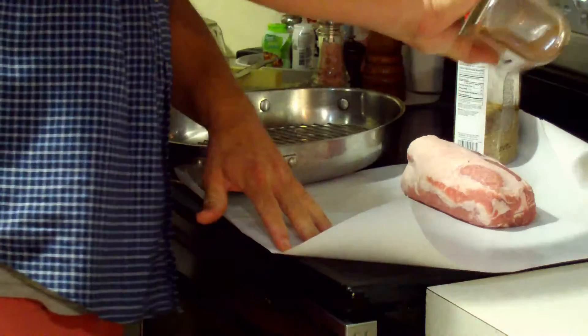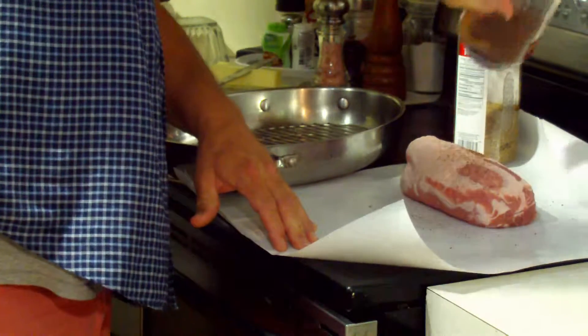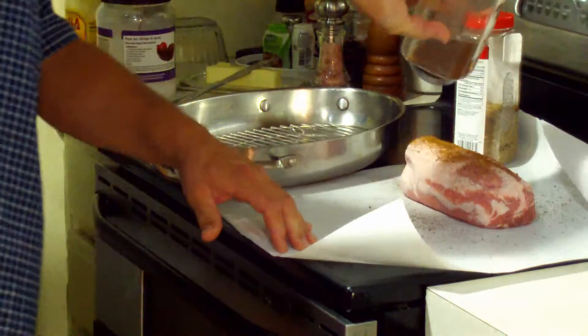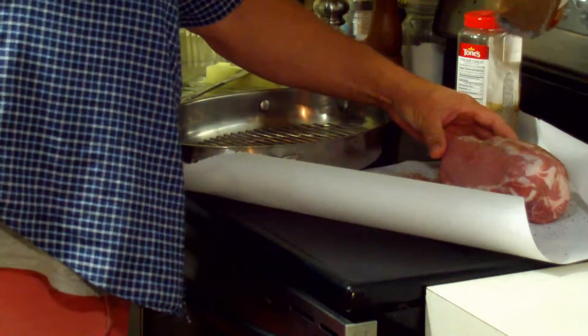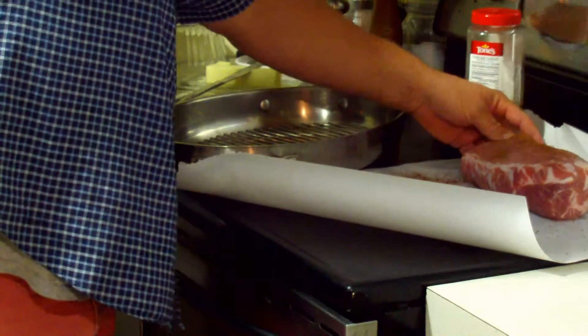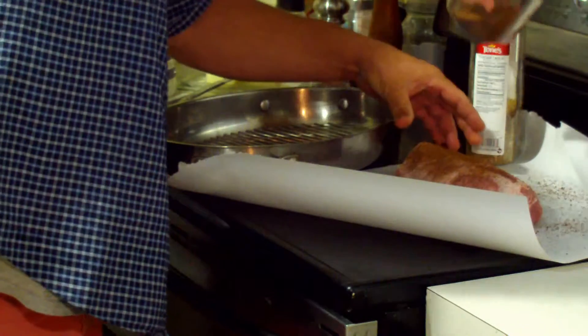Now we're going to season it with Cajun seasoning. You want to season it heavily because you can't season the inside — you're just seasoning the outside. And this Cajun seasoning has zero carbs, so we're not worried about that.